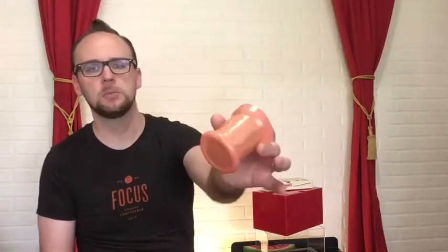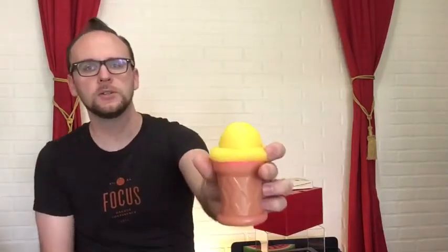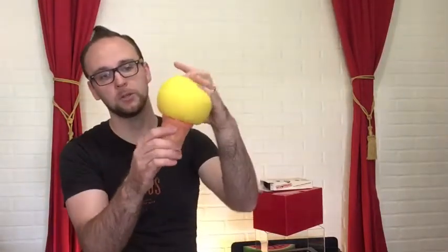I found a little ice cream cone cup at the Dollar Tree. It actually had a silly straw in it and plastic ice cream on top. I cut the ice cream part off so I could put a sponge on top, so you have a little ice cream - or if you want, you can have a growing, bigger ice cream. Just adding other props to your magic gives it purpose and direction and helps give it context for your audience when you're performing.